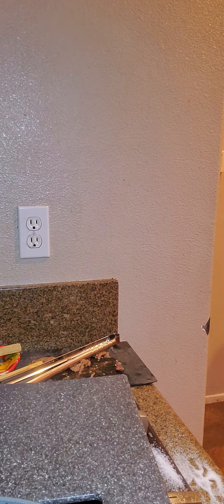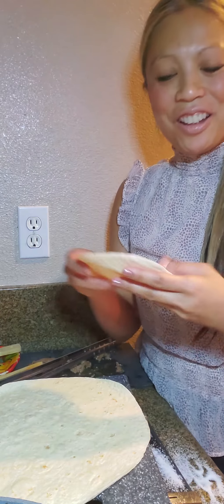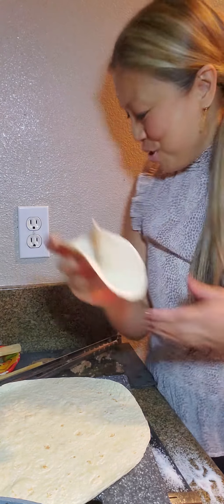What else can we make out of carne asada? Let me look at my fridge really quick. I think I'm kind of maxed out, but I need to make another burrito. Actually — I just found a different way: carne asada soft taco!